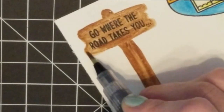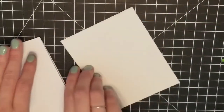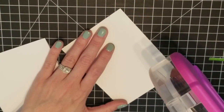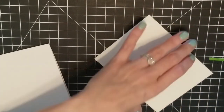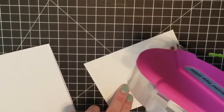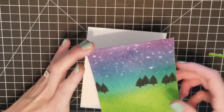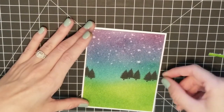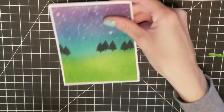I'm going to take my background and adhere it with my ATG gun — this is the first time I've used it and I did put it together correctly, so I was happy I didn't have to take it all apart. I'm adhering this to my cardstock, which is Neenah Solar White 110 lb, lining it up and placing it on the back of my card. I cut it down so there would be a nice white border going around the card. With that adhered, our images had time to dry, so I went ahead and fussy cut out the camper.